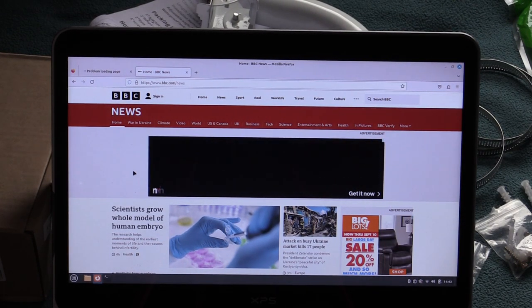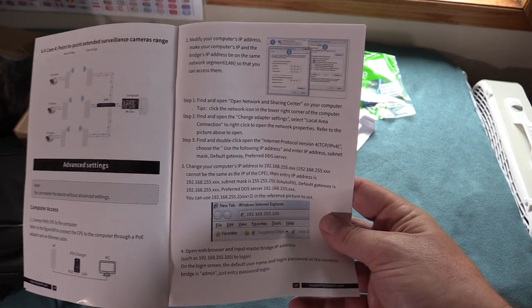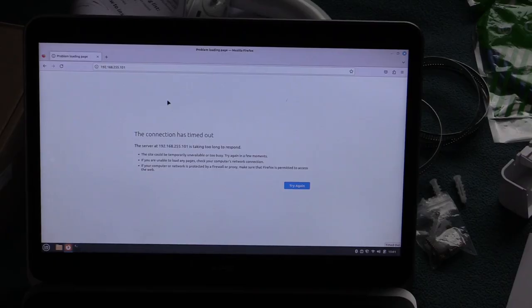I can get online with the Wi-Fi from the base unit, but I'm still not able to get into the admin page. I actually have to manually set the IP to be in the same range as this unit, which requires a little more network expertise. I've tried rebooting the laptop, changing the settings, connecting from another computer, and connecting from the wired network. Since I can't get into the admin page, we're going to push that aside for now, not change it from the default settings, and just go outside, aim it at the other antenna, and see if we can get internet out in the garage.